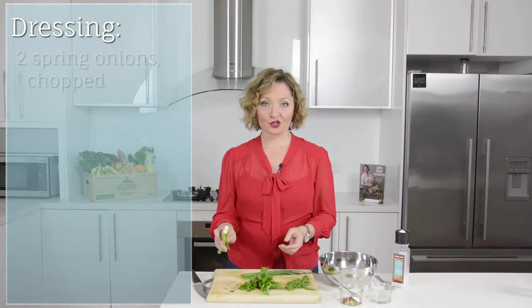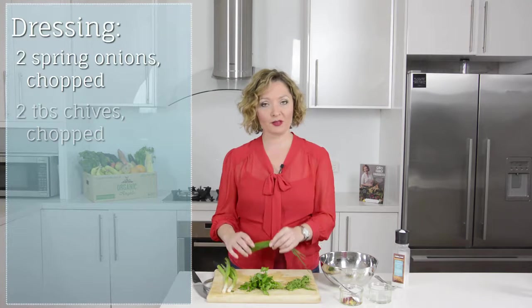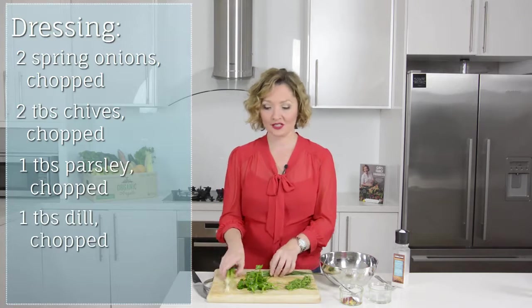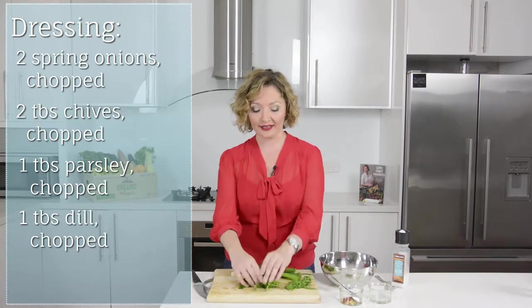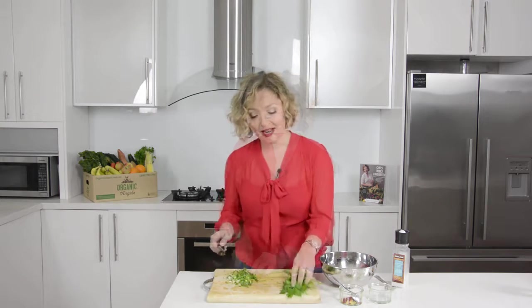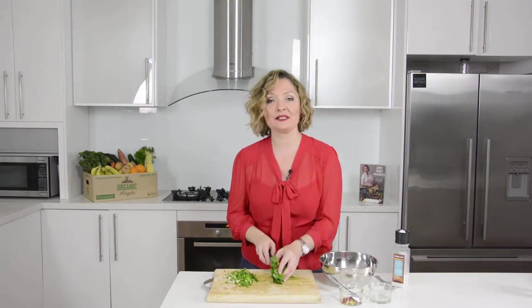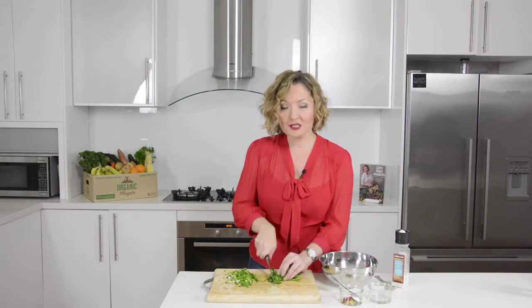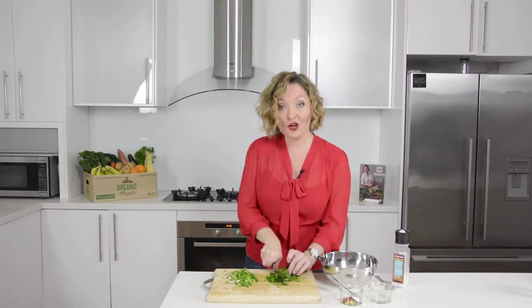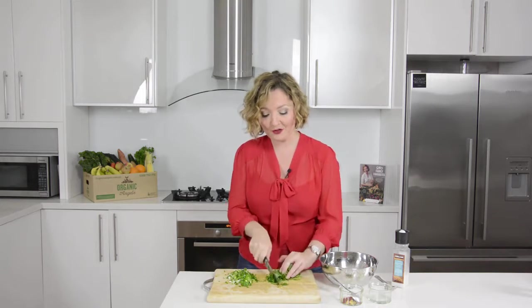While the chicken wings are cooking we've got time to make our ranch dressing. I've got two spring onions, a little bunch of chives, some fresh parsley and some fresh dill, and I'm going to chop these up quite finely. I'll do the spring onions and chives together, then the parsley and dill the same way. You want it nice and fine so you're not getting big chunks of herbs in your ranch dressing.